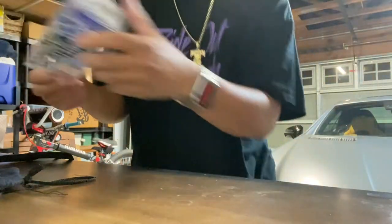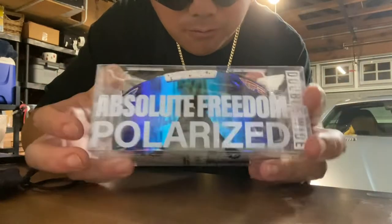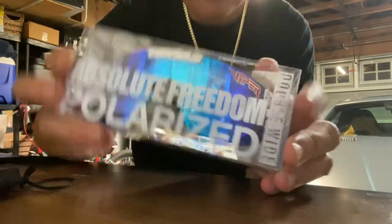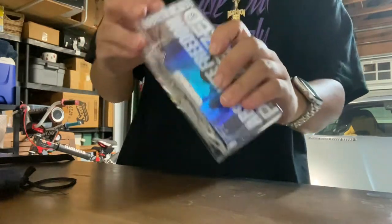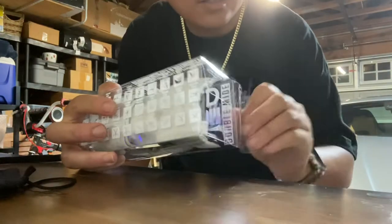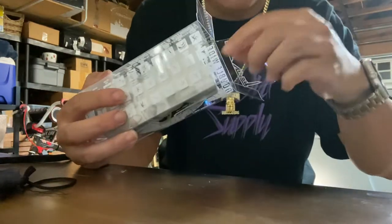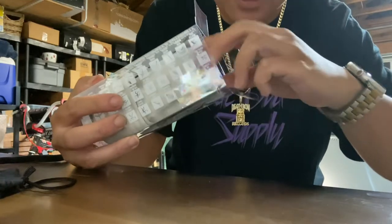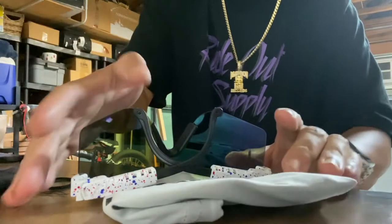Right out of the box you get the ever-so-popular clear Pit Viper case. Let's open it up. Comment below if you get one of these, or if you already have a pair of Pit Vipers, let me know which ones you have. And here it is — so gorgeous.